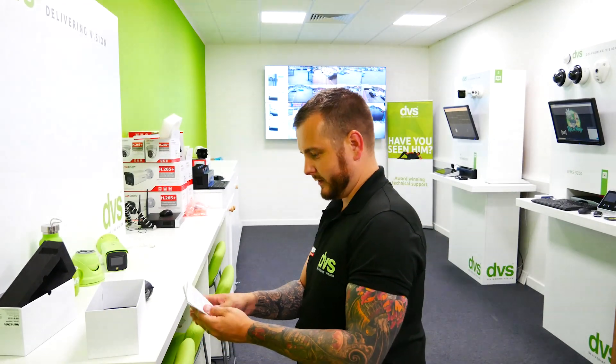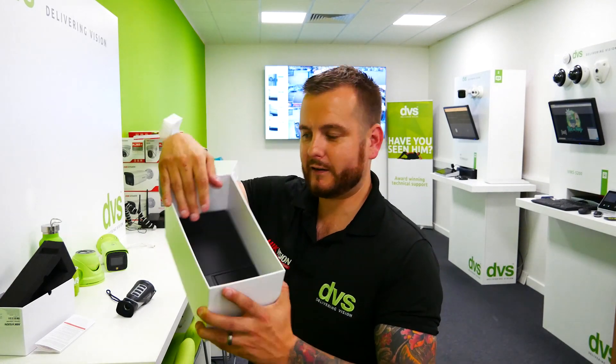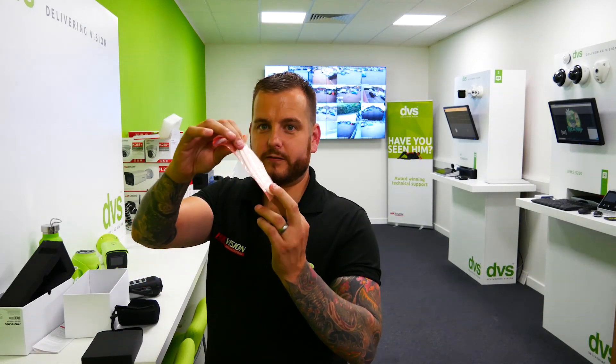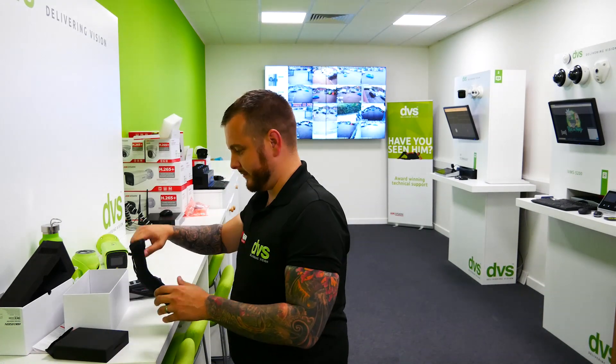What else do you get? You get three boxes contained in there. Within box number one you have a cleaning cloth — very important.